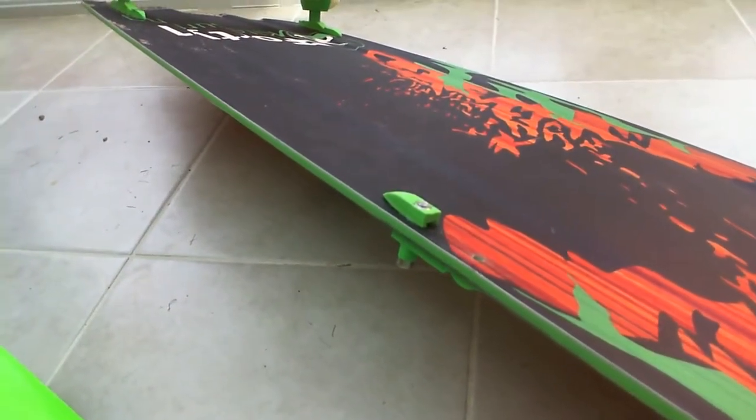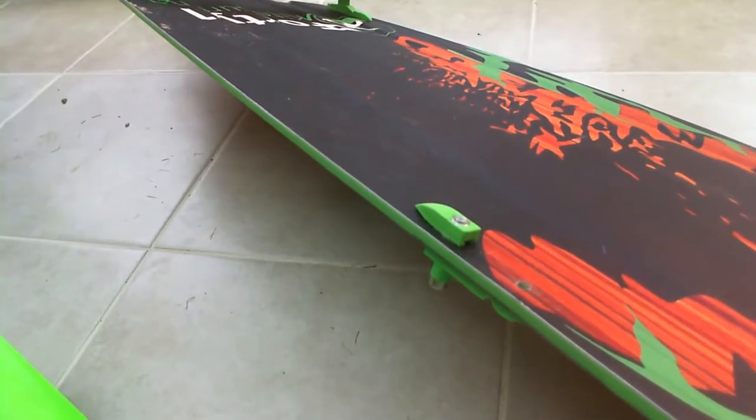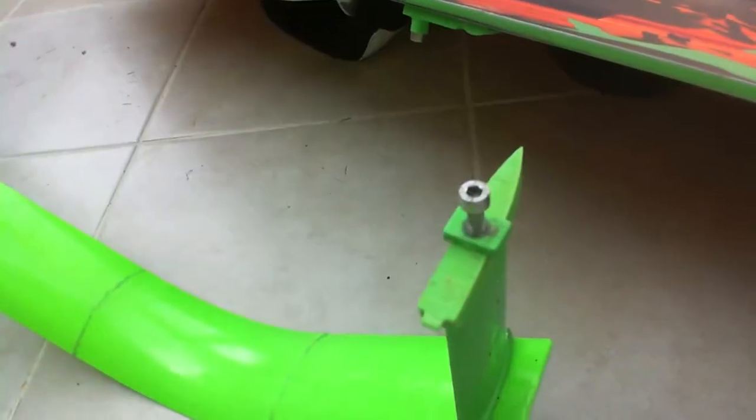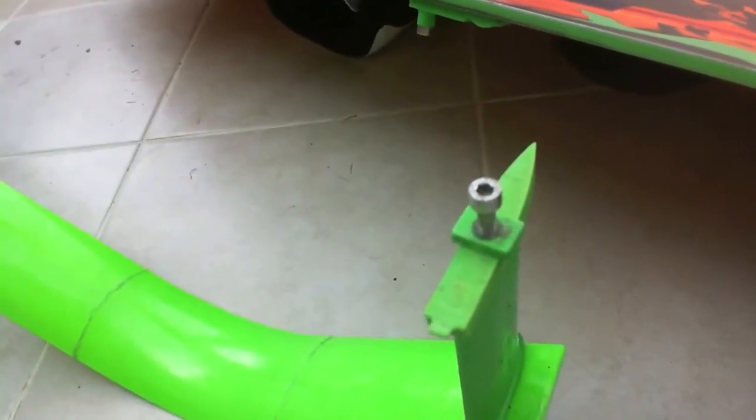So here we have our custom kite board — it's a Strider Halo kite board and it's got additional mounting points in the centre, which allows us to use screws and attach the Centre Stubby Hydrofin directly.